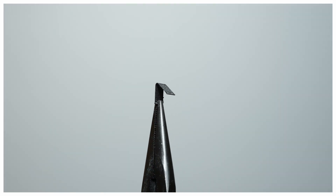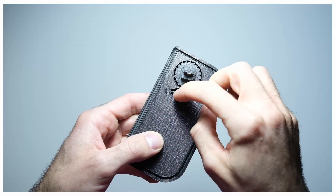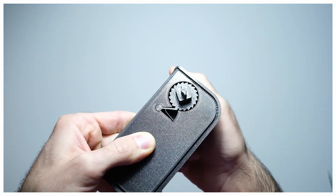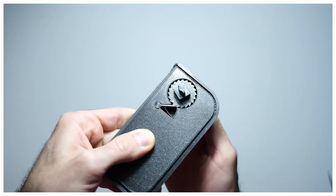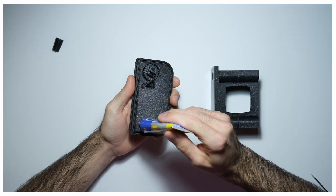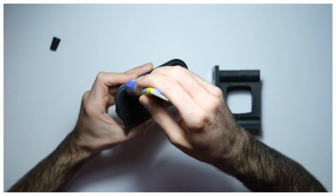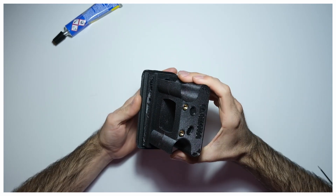Apart from the gear-shaped piece, the ratchet mechanism consists of a pivoting part and a spring. When installed, the knobs should move anti-clockwise freely when looked from the outside, and not move at all in the other direction.